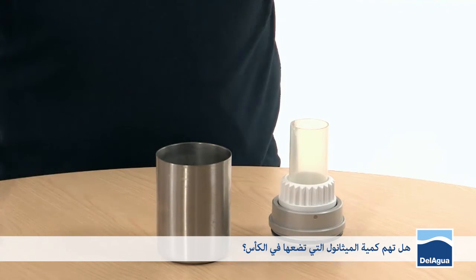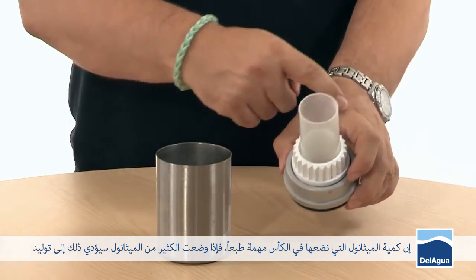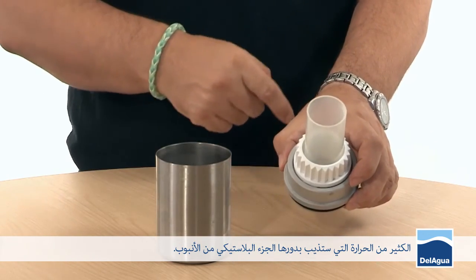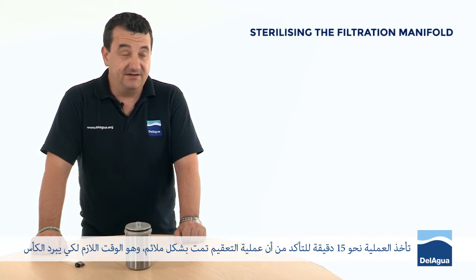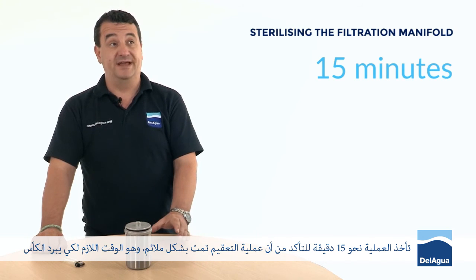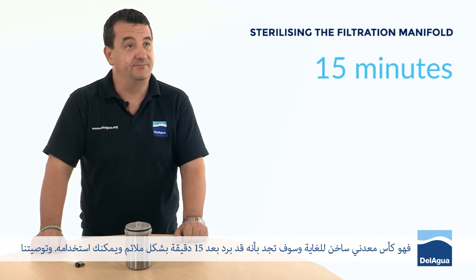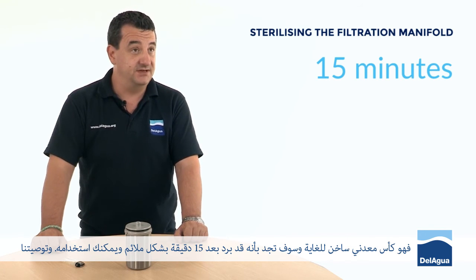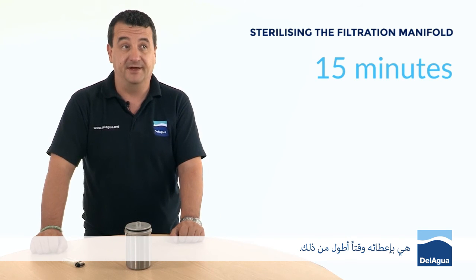It does matter how much methanol you put into the cup. If you put in too much, it can create too much heat and that can melt the plastic part of the funnel. Now you've cut the oxygen off to the methanol — how long do you leave it to sit before you can process a sample? It takes about 15 minutes to ensure proper sterilization. Most of that is allowing it to cool down sufficiently to be able to touch it, as it's a very hot metal cup. Recommendation is probably to give it a little bit longer than that.